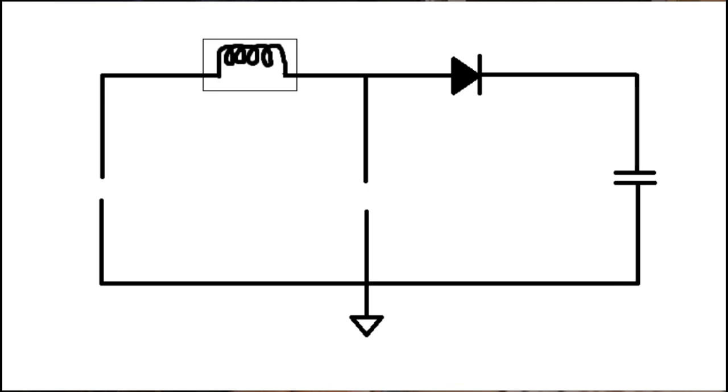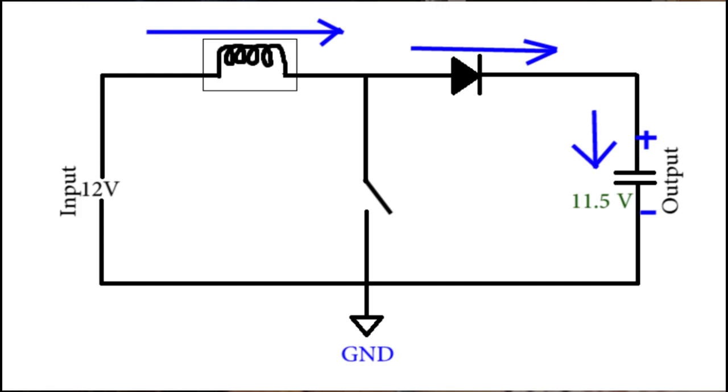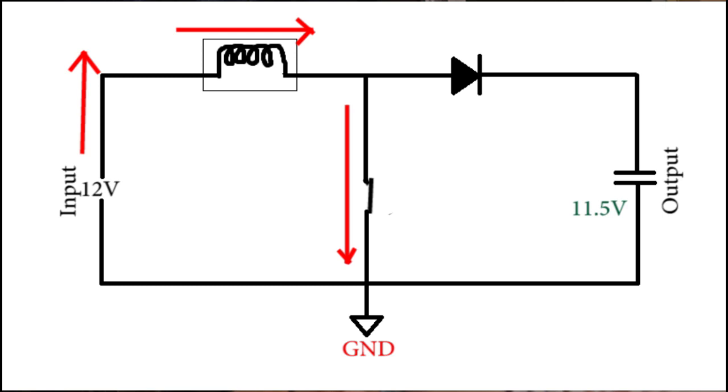So how do boost converters work? This is the simplest possible circuit diagram for a typical boost converter. Look at the switch in between — when it is open, normal current flows through the inductor and through the diode and gets stored in the capacitor, and we get a small voltage drop across the diode. So far we are dropping voltage, but let's see what happens when you close the switch — this is the point where things get exciting.